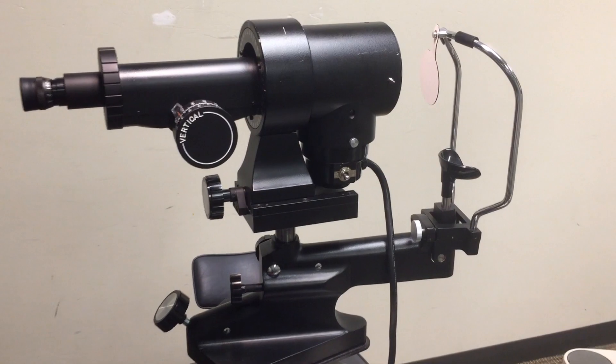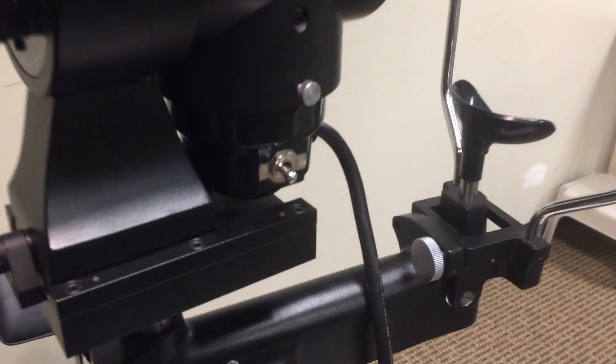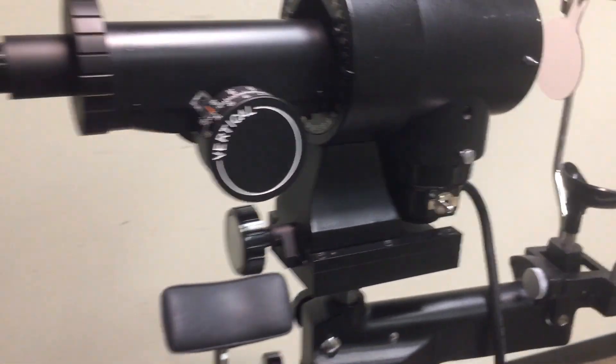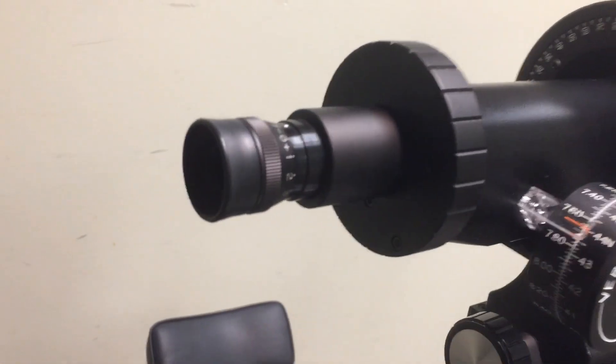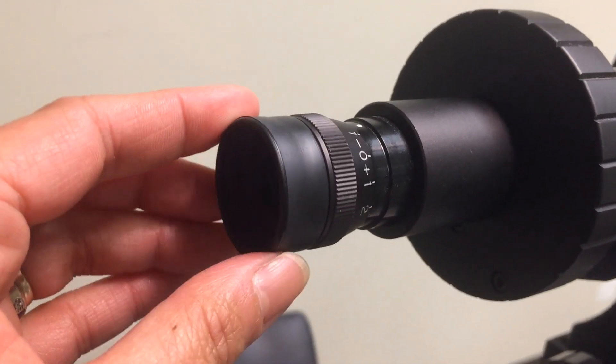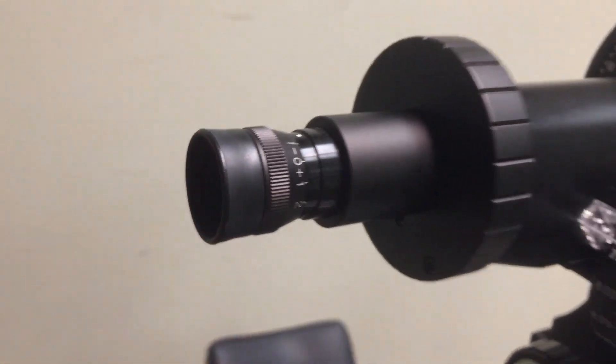Parts of the keratometer. On and off switch. Eyepiece — focusing the eyepiece compensates for the examiner's uncorrected refractive error.